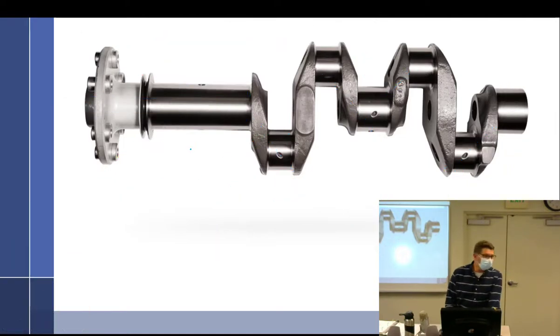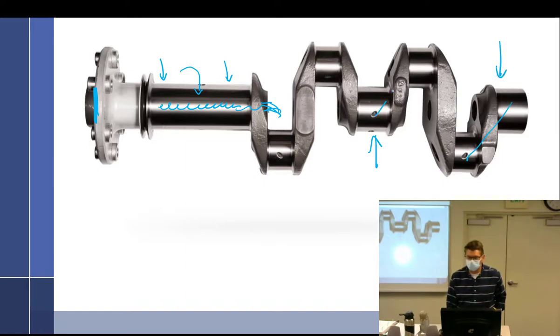If you don't have a constant speed propeller and just have a fixed pitch propeller, they put a little plug up at the front and open the rear, so any oil that came in would just drip out. But with a constant speed prop, you have pressure oiling to each bearing going all the way through.